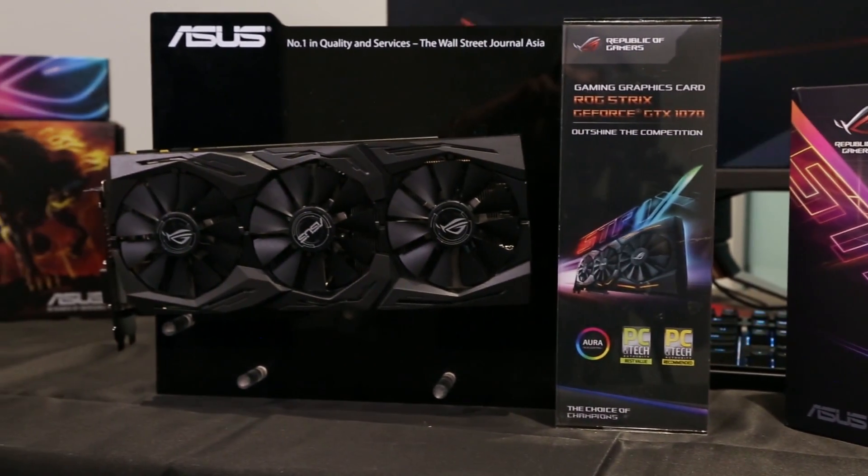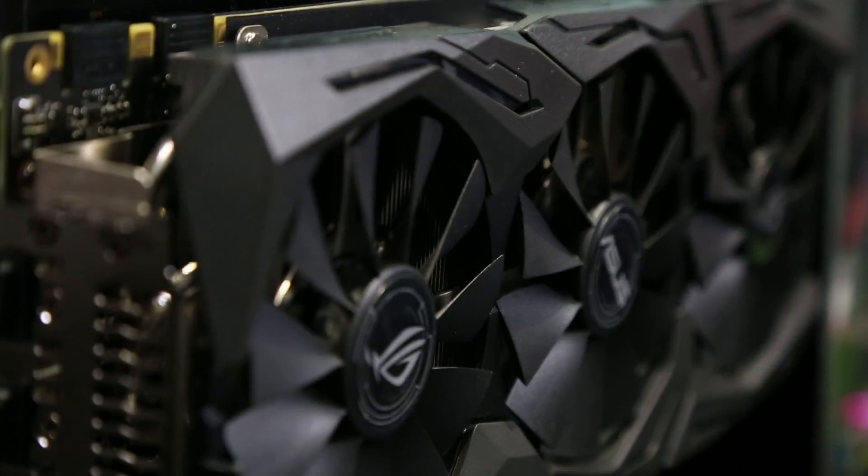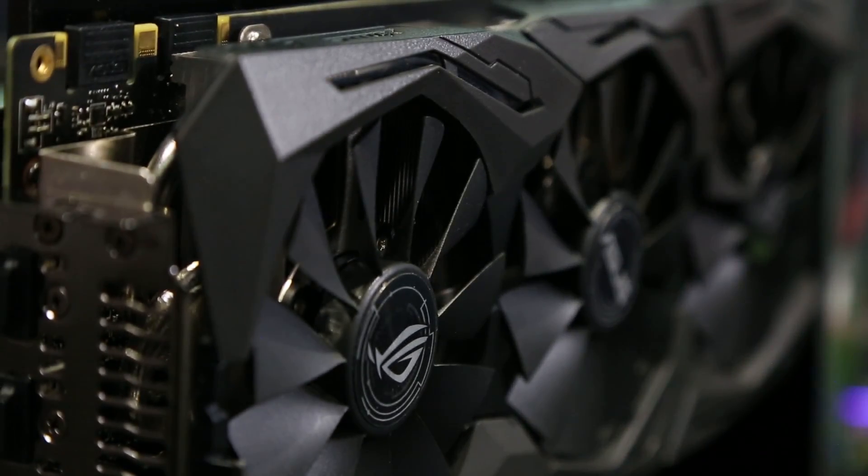Over the years, the Strix Series graphics card surprised the world with its innovative patent Windblade 0dB fan technology that makes your gaming system fast and quiet. We also have Auto Xtreme technology which ensures high precision production quality, which yields better overclocking capabilities and longevity of your card.